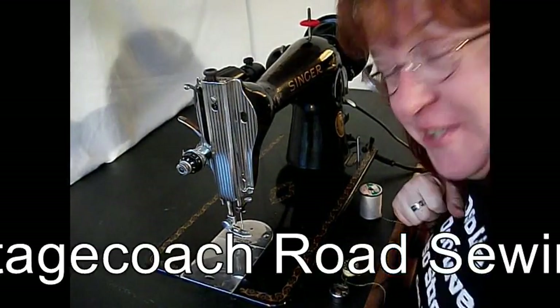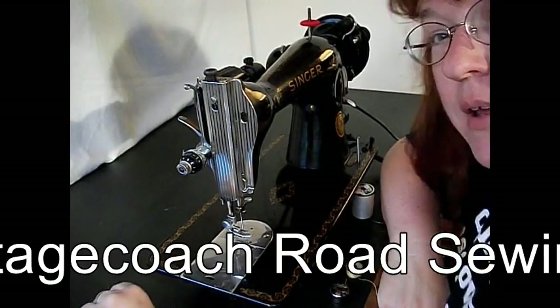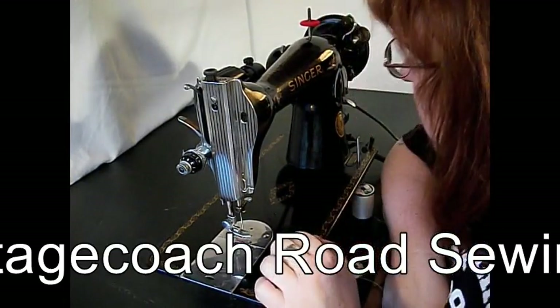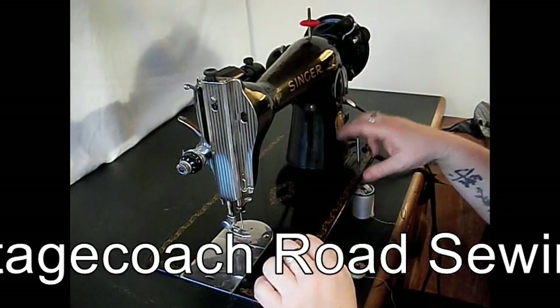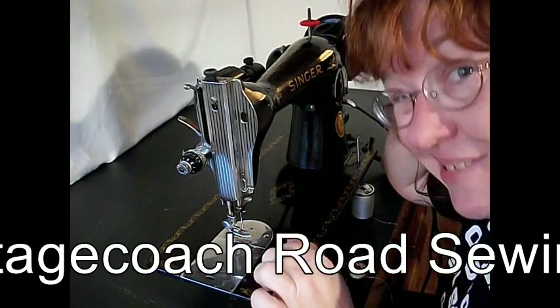Hi there, this is T.R. Kelly for Stagecoach Road Sewing Machine. Right now I have got to show you a Singer 15-91. It doesn't say that anywhere on the machine, but trust me — I used to work for Singer — this is a 15-91.